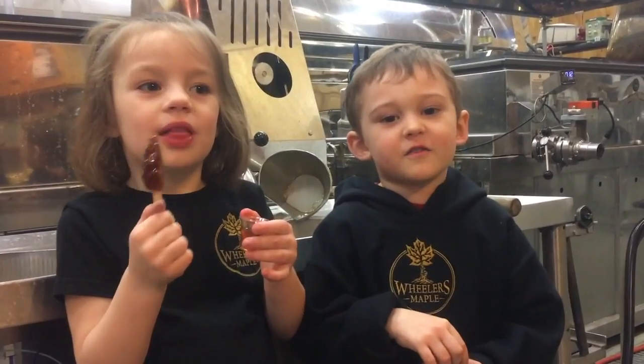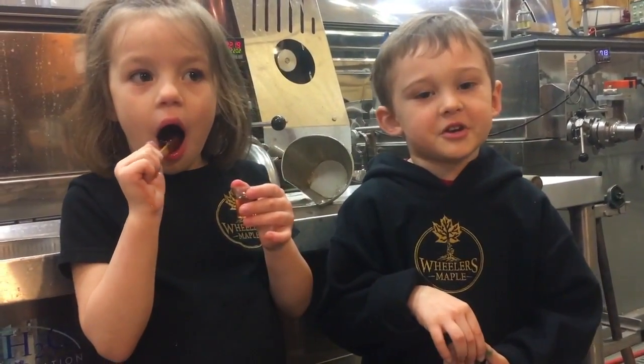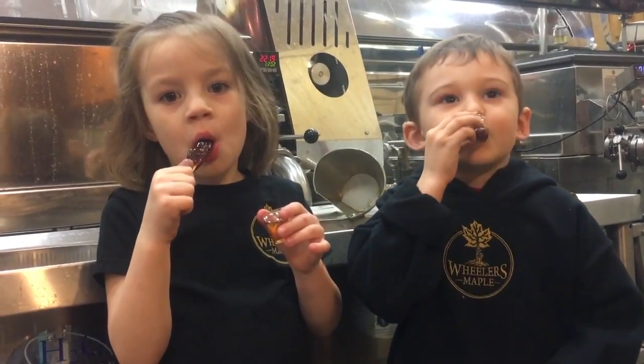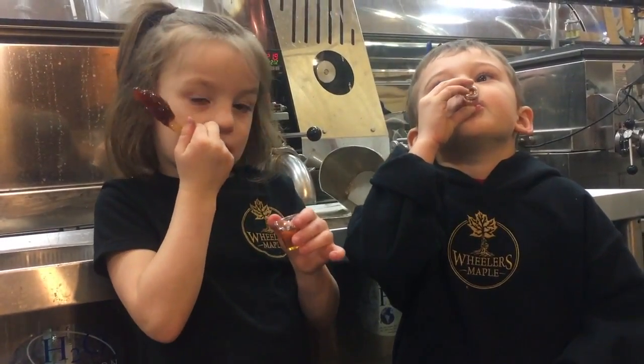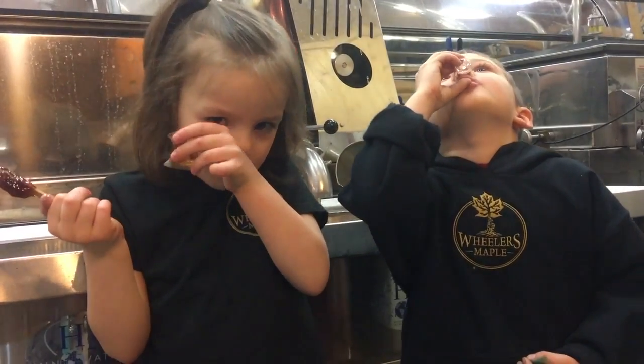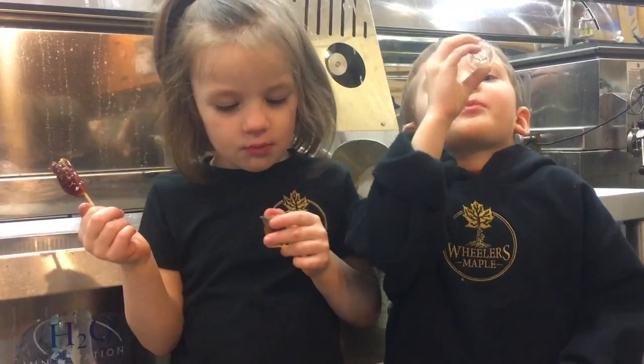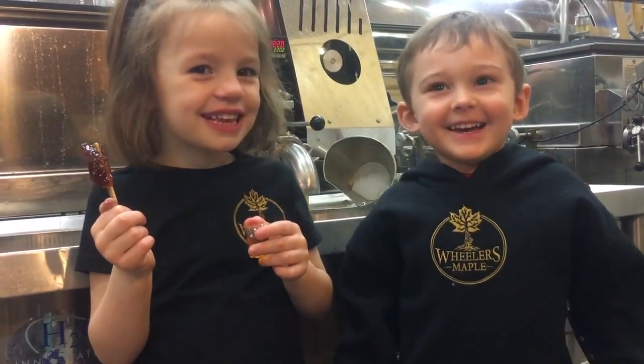The best part of being a maple sugar maker is drinking the maple syrup. Oh, it's so good. Thanks for coming to our sugar camp. Bye!